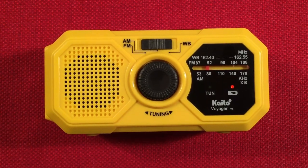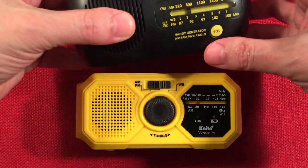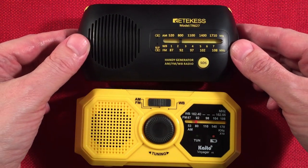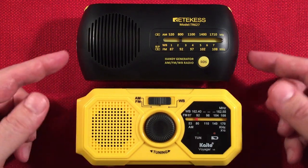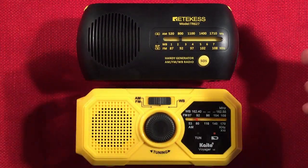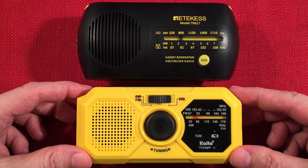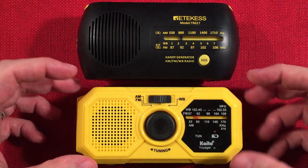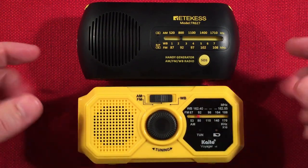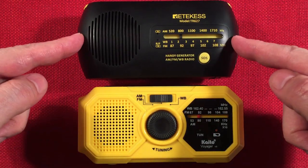Let's do a size comparison. I brought out a competitor — the Ritekis TR627, which normally retails for the same price, $20. This one was on sale for $14.99 and recently had a 20% off coupon bringing the price down to $11.99. It runs on a similar battery. I like the dial of the Ritekis better — notice how it has a nice expanded dial. Speakers sound the same. I like the beam on the Ritekis flashlight better. They both have SOS features. But for durability, the Kato V5 feels more durable — stronger plastic and better construction. The Ritekis is one to consider especially at $11.99, and I'll have links to it below.